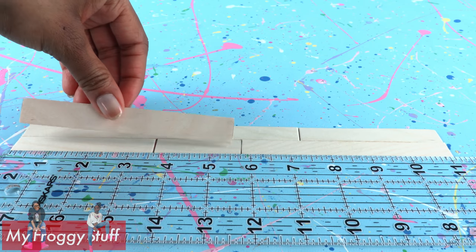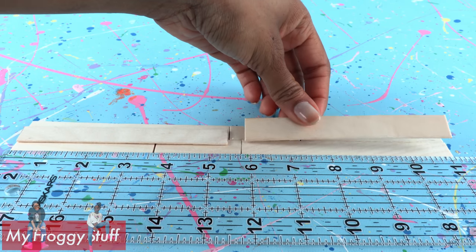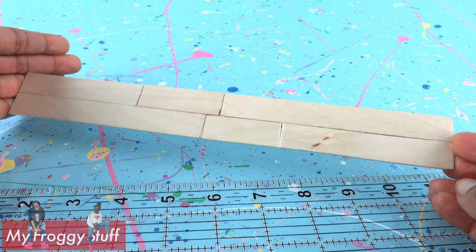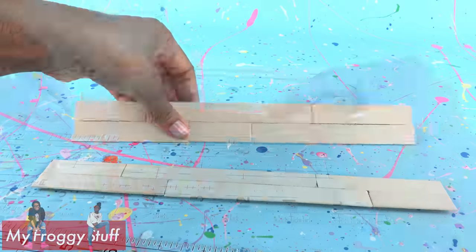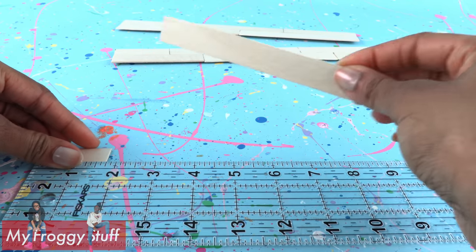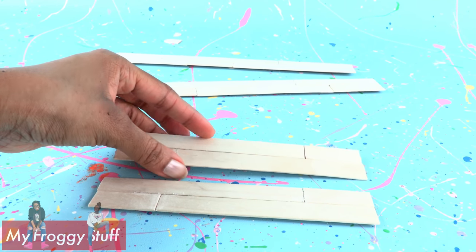Glue another jumbo craft stick going right down the center. I'm going to need two so I can make a long side rail. Sand any rough edges smooth, then repeat to make two side rails. Make two more that measure 7 inches for the rails at the top and bottom of the bed.